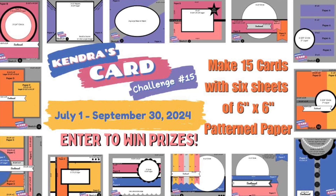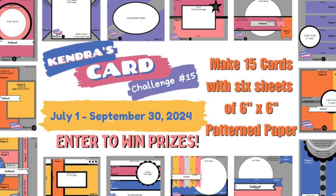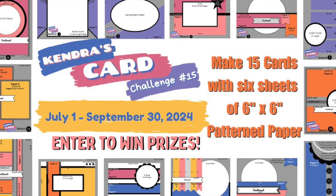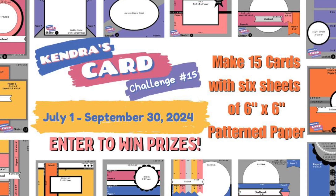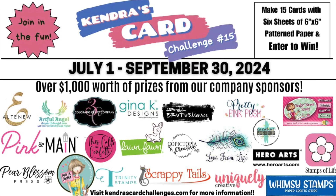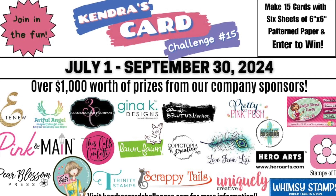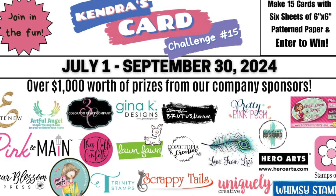Kendra's Card Challenge is a quarterly card making challenge where you start off with six sheets of six by six patterned paper of your own choice, and based on the sketches provided by Kendra, you can create 15 awesome cards. There are over a thousand dollars worth of crafty prizes from our dear sponsors for Kendra's Card Challenge 15.